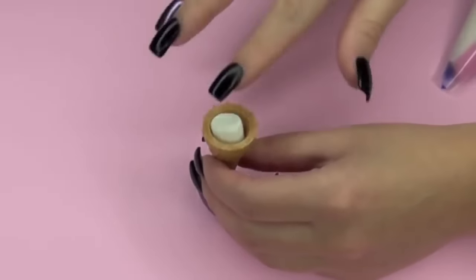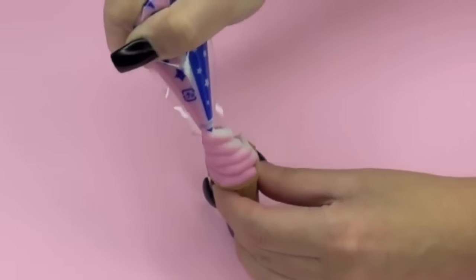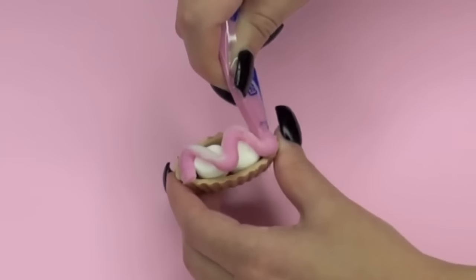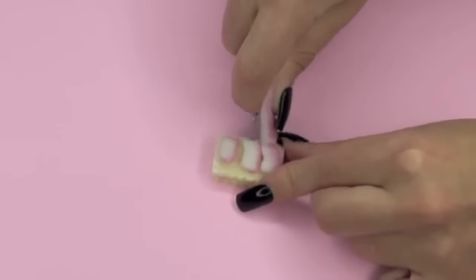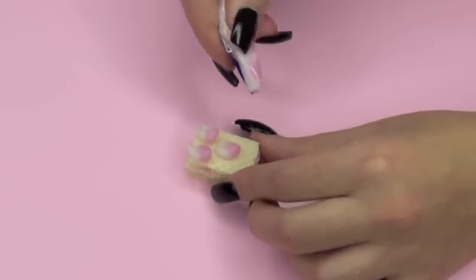I added a mini marshmallow at the bottom of the cone just to even out the top, and then begin swirling up your cream! Here's the boat — I again added mini marshmallows. You don't have to do that, but it does give added flavor which is yummy. And then with the waffle, I stacked three on top of each other, and then I decided to decorate it with five little dots.